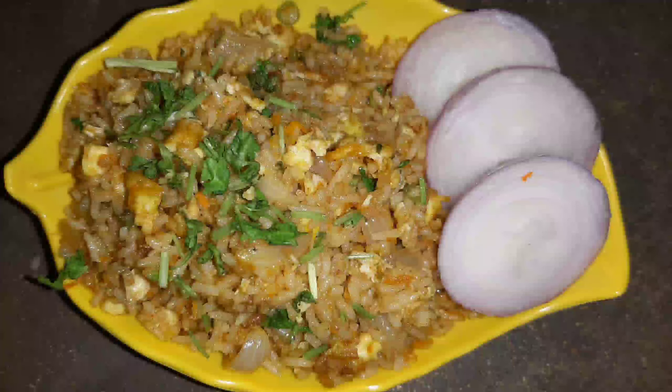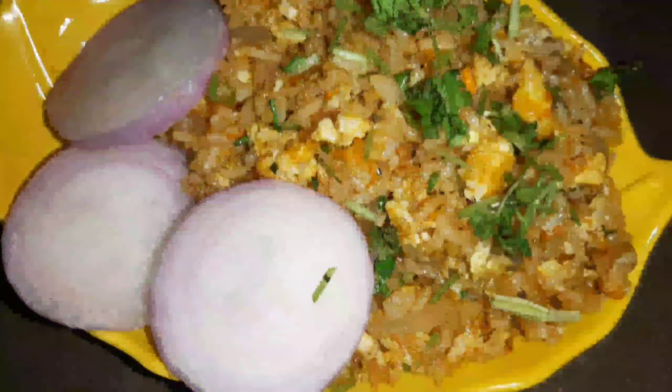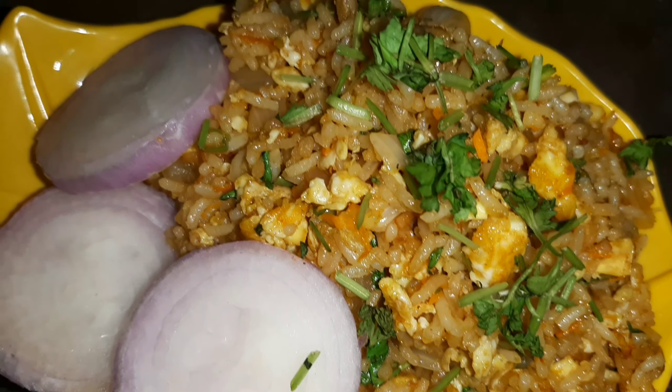Hi friends, welcome back to my channel, My Creative Desk. In this video, I will show you the perfect egg fried rice.